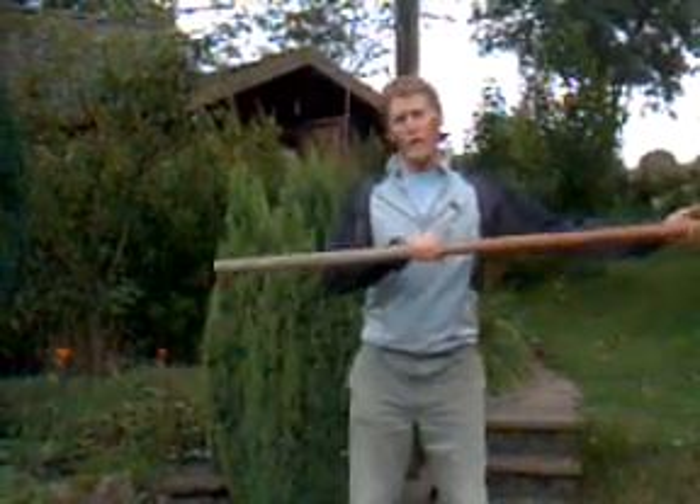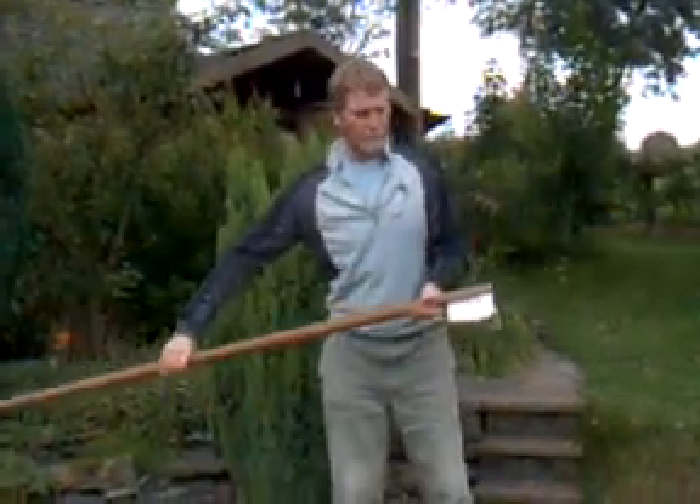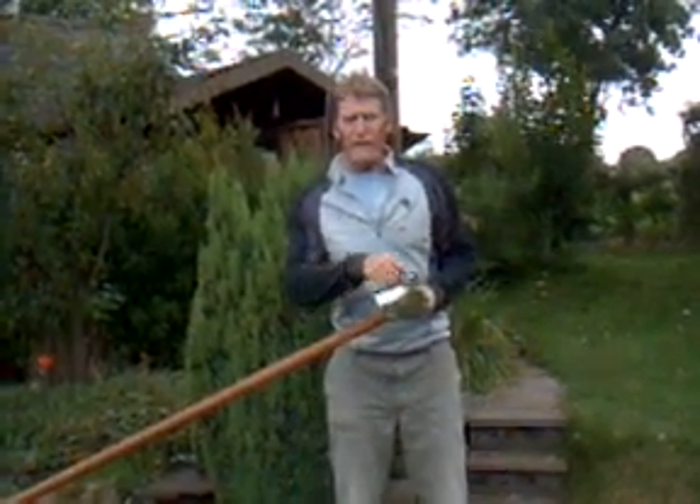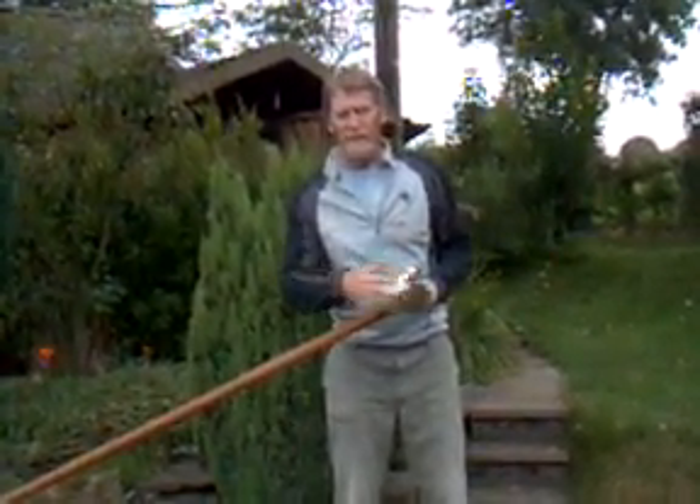What we've got, we've got a long stick, like so, and on the end of that stick there's a tin can nailed on, and from the end of the tin can there's a nick cut out.